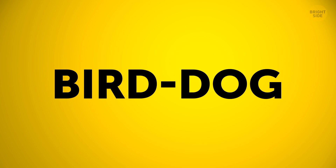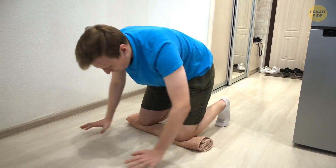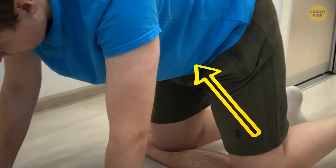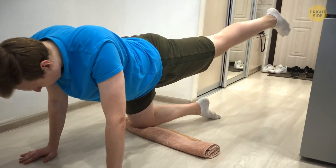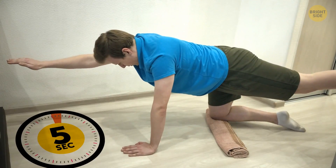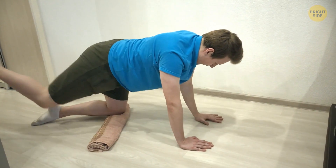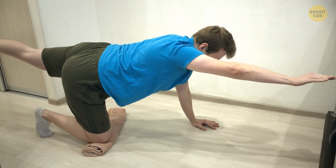Next up is Bird Dog. It keeps your low back tight when your arms and legs are moving around. Get down on all fours and squeeze those abs. Lift one leg up to hip level and extend it out behind you, then stretch the opposite arm in front of you. Hold it for 5 seconds, then do the same on the other side. Try for 12 reps on each side. If it seems too easy, try holding the pose for longer.